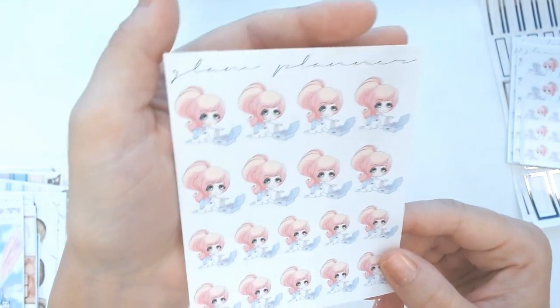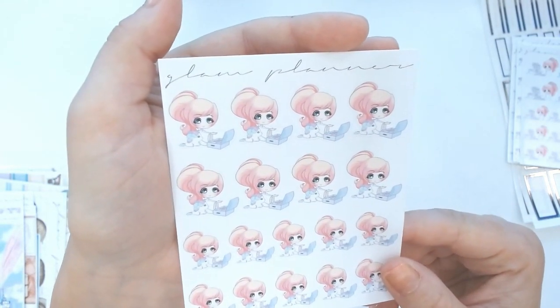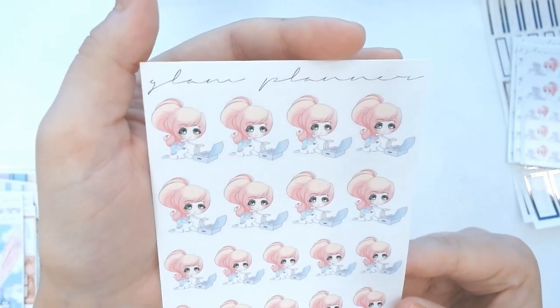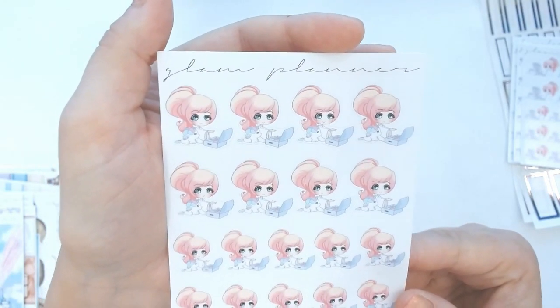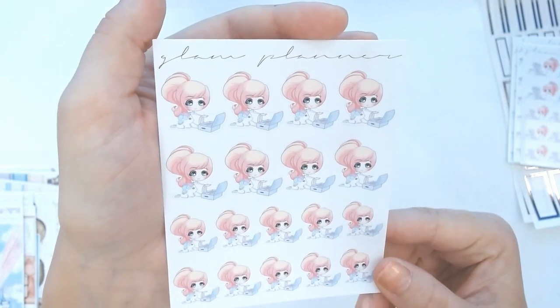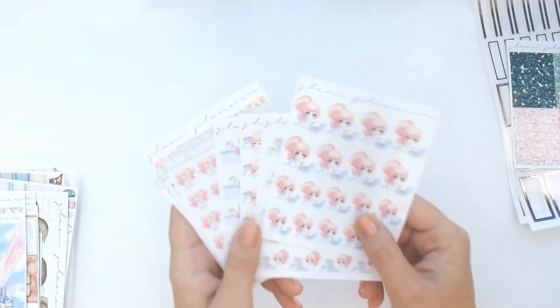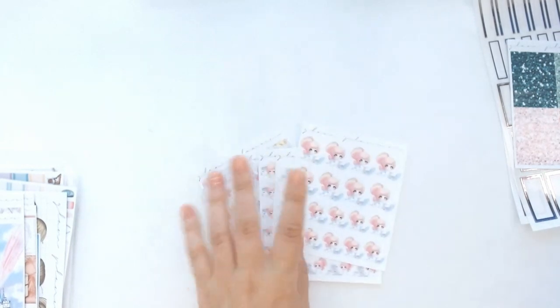Another one — very hopeful — this is Lolly packing her suitcase, a travel-themed sticker. We love to travel, and one day we'll be able to use this. So those are my newest Teeny and Friends.